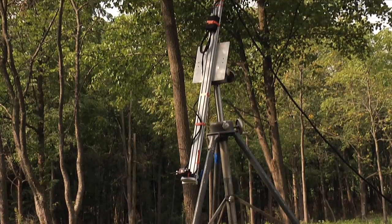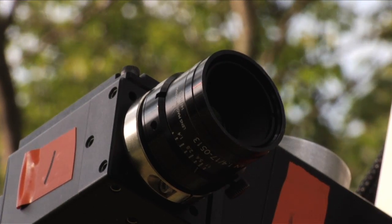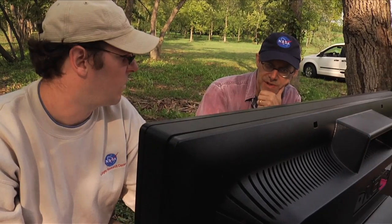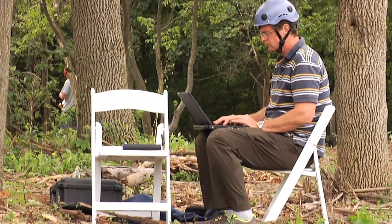Those cameras look at the same point of interest — in this case we're looking at trees and roots. By looking at those things from two different points of view, we're able to do software calculations of the actual deformation that's going on, and from that we can calculate stress and strain that the trees or the roots are undergoing.